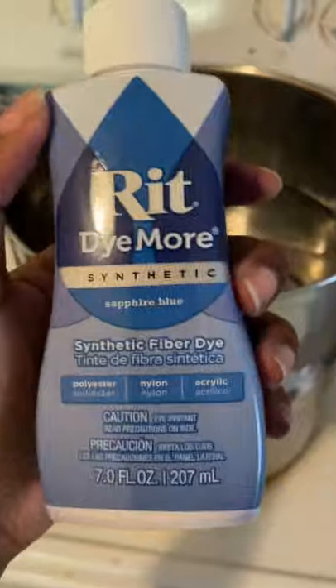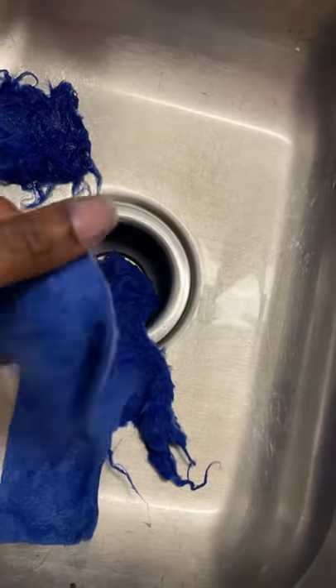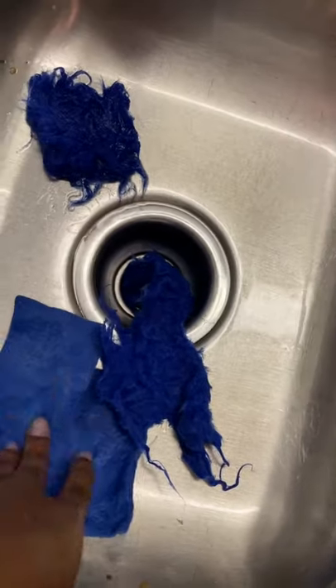First, you're going to want to treat it. I treated it in a bath of dish soap and vinegar. Then you're going to follow the instructions on Rit Dye. Since it is a synthetic fur, use a synthetic dye. This took about 45 minutes to get to this shade of blue.